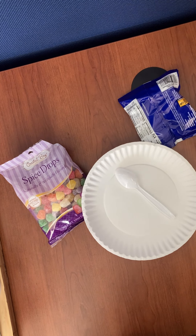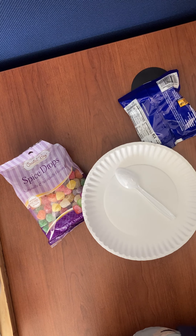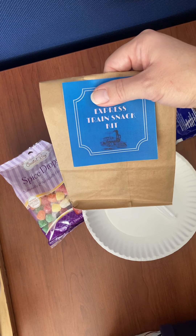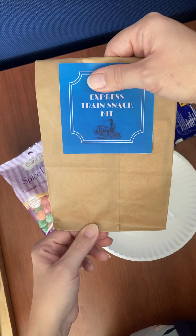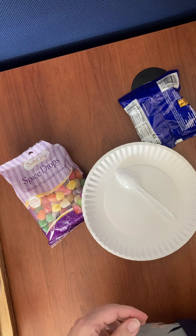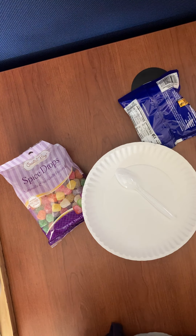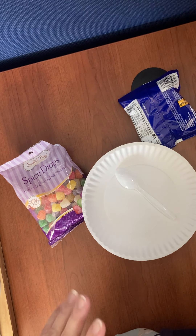Hello everyone, it's Heather with the Putnam County Library. Today we're going to be making our train snacks. If you came in and did the scavenger hunt with the trees, you were able to pick up a train snack kit, and in the kit you have instructions on how to make this at home, just in case you caught that after you did your snack.